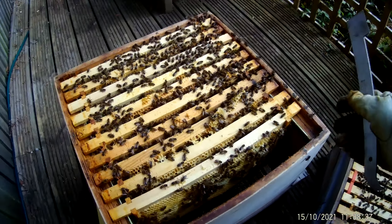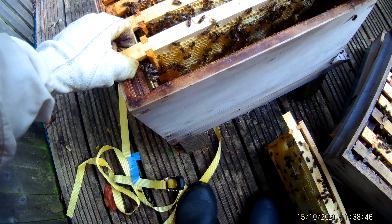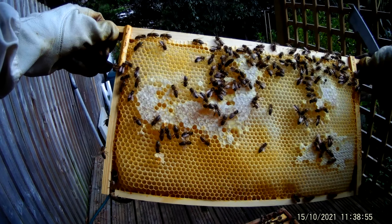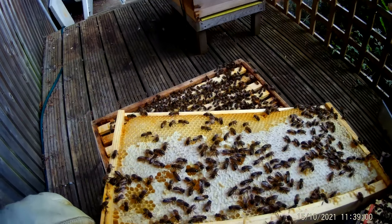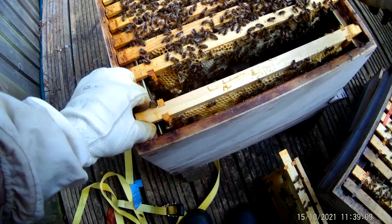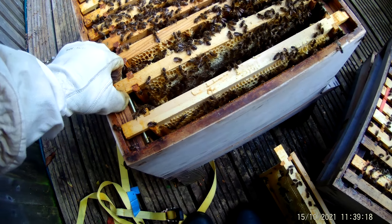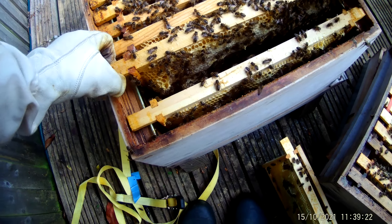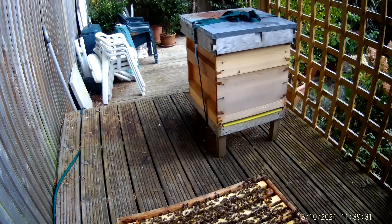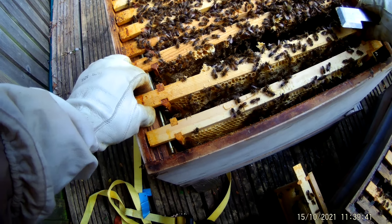There was a little bit of nectar in those pieces. Starting the inspection: frame one is out, it's got a little bit of stores, about half full. It feels similar and looks similar — they've drawn it out, I don't see any eggs in there. The bees look healthy — excellent. Again, about half full. Frame three is very much heavier — I would say pretty much full of honey, certainly on this side. They're looking good in terms of stores.